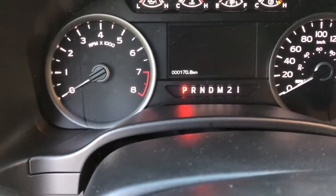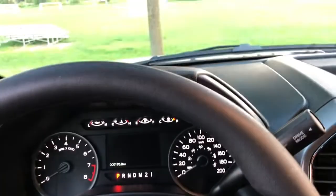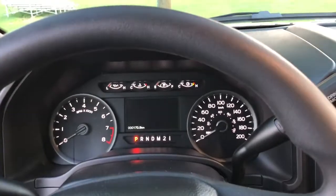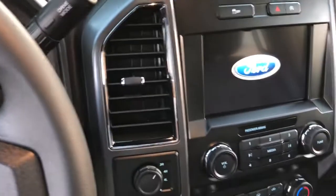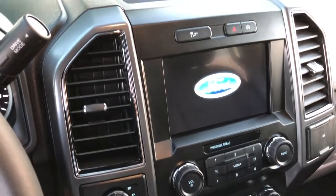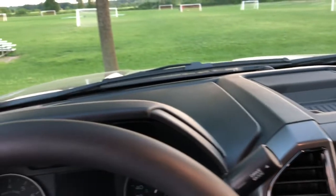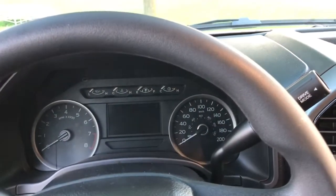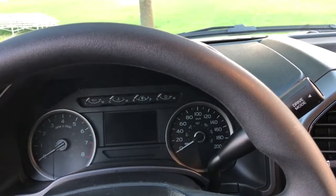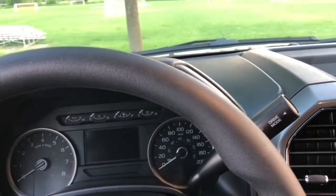I just picked this up yesterday, so I've got 170 kilometers on it. We're going camping this weekend and it's only about two hours away. My biggest thing was I do mostly town driving, and the 5 liter was great, but it was a little tough on fuel.